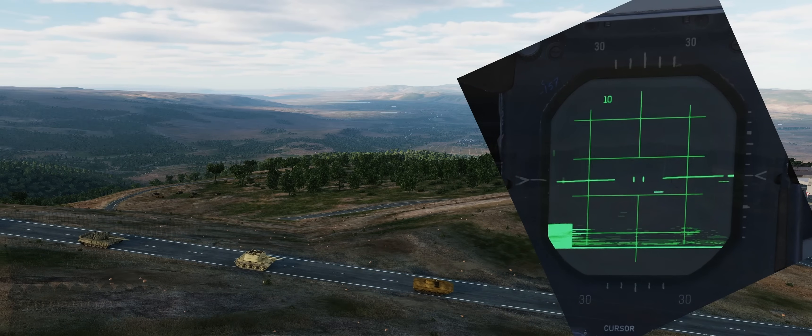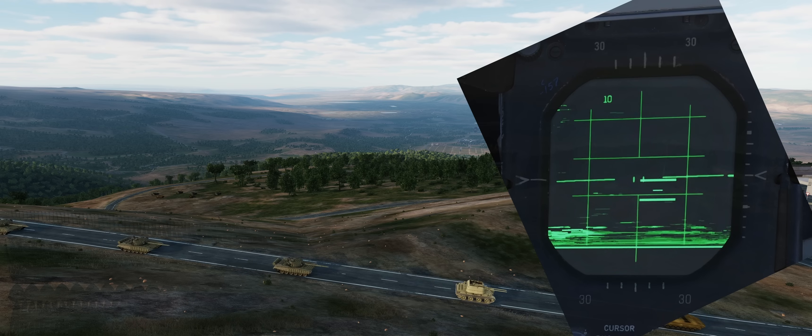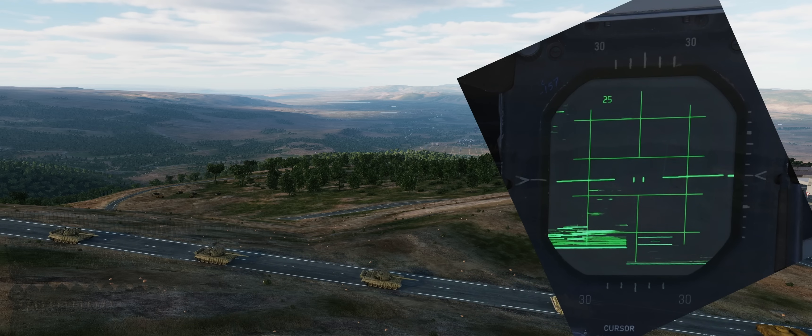Using radar systems is relatively straightforward, but the limitations mean that the WISO must use more time, focus, and mental energy to build situational awareness.